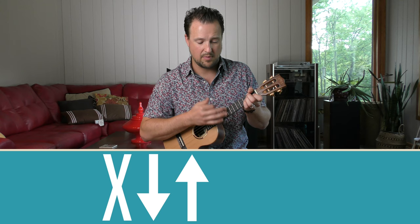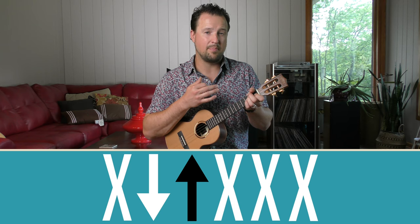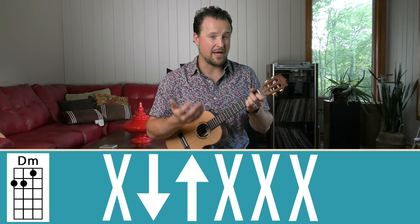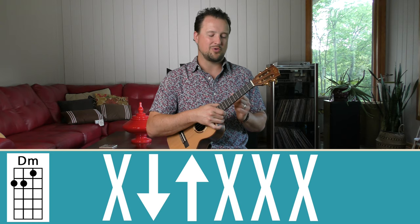So I have mute, and then the next three are easy because it's just mute, mute, mute. So let's do that very, very slow. We're going to go: mute, down, up, mute, mute, mute. Take your time with this — it might take you a week or two to really hone in on the strumming pattern, and that's okay. This is going to help you progress as a player, and that's what we're all trying to do here.